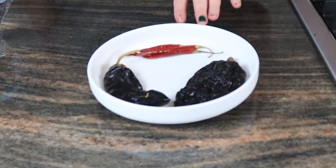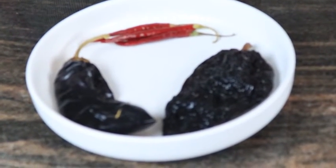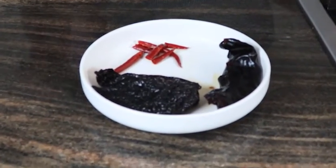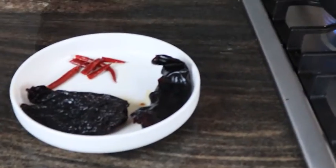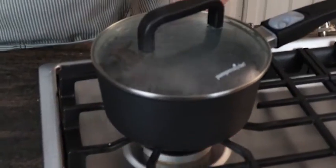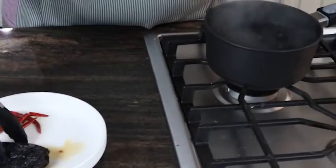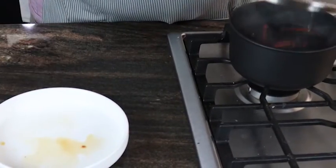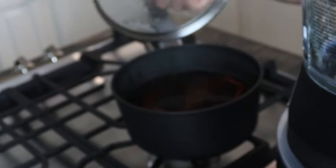Our first step: we are going to take our three chilies, remove the stems and seeds, rinse them, and we'll be right back. We have our chilies cleaned — stems and seeds removed, washed. I'm going to turn the heat off my boiling water, add in the chilies, and let them steep for 30 minutes. Our chilies have steeped for 30 minutes and they are nice and ready to go.